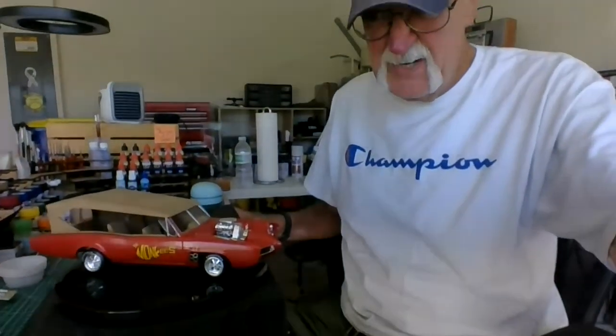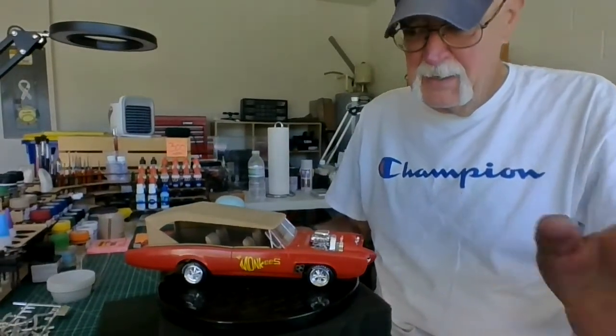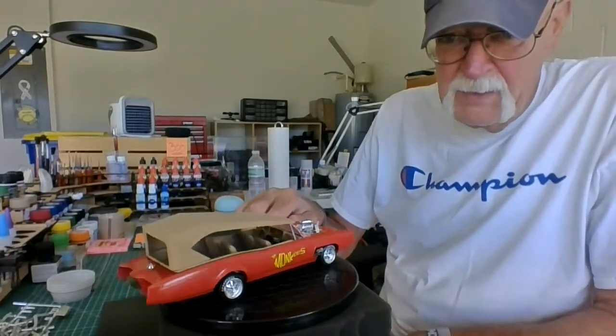I had a lot of fun building this car. My wife likes this car — she likes all of them, but this one she goes, 'You have nothing like this in your stash.' So this is a really good one. Let me show you what's going on here. I'm going to bring this around, tilt it down a little bit so you can see it. And there she is — the Monkey Mobile.